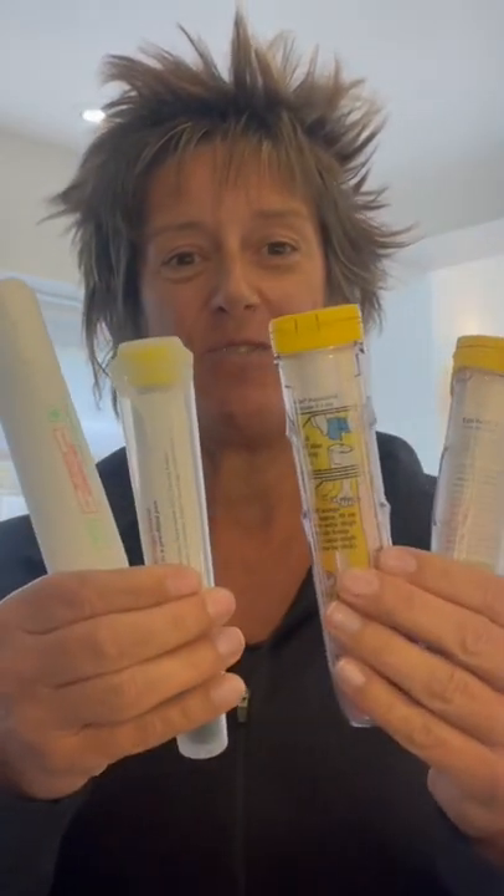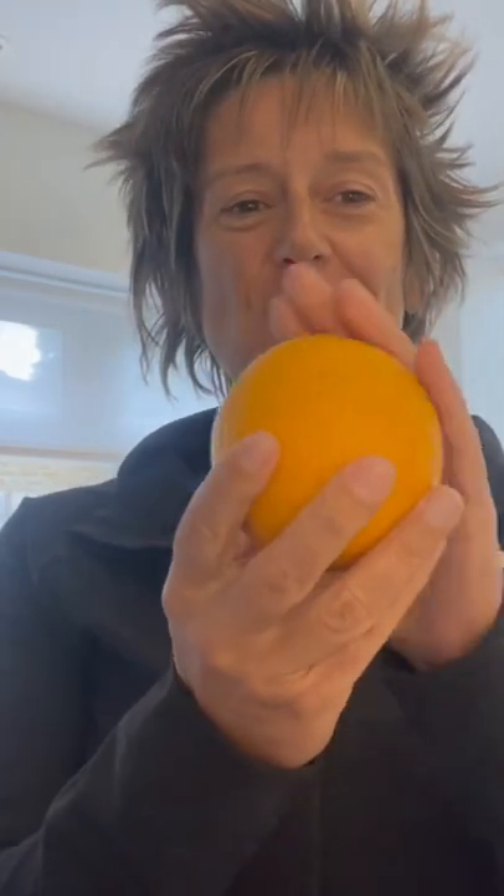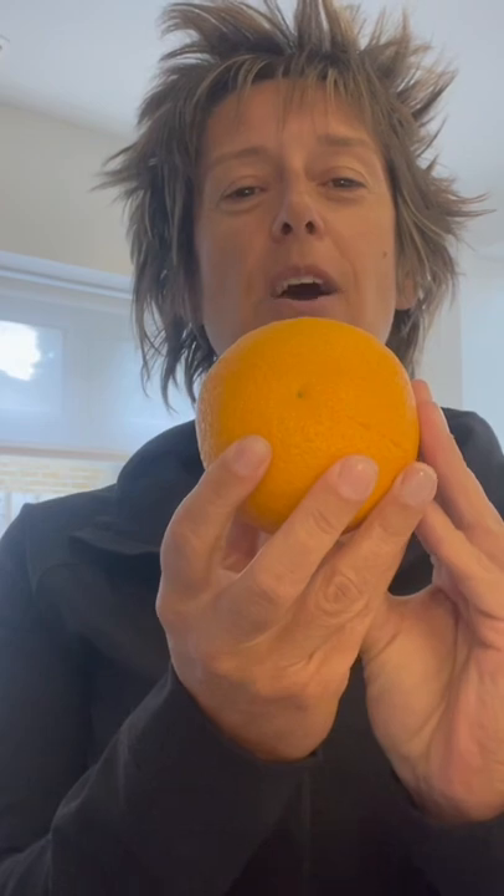I'm going to put to test all of these auto-injected pens. I have four of them here, and we're going to demonstrate them using an orange, because an orange is very similar to our muscles and our skin. So here we go.